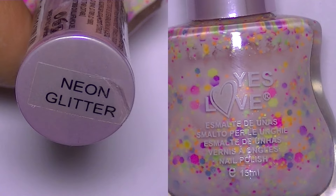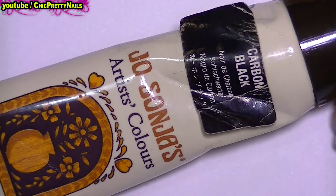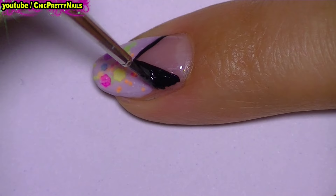For the next step, I use acrylic paint just because it dries super fast, but you can use nail polish too.